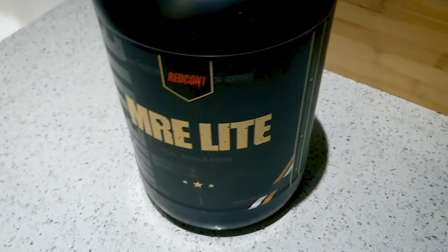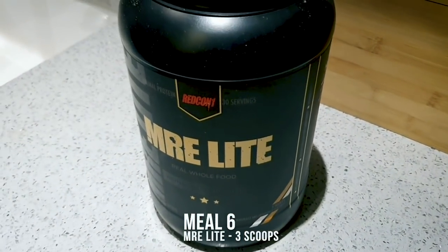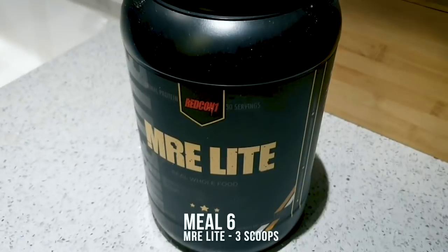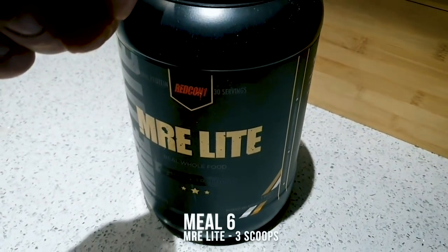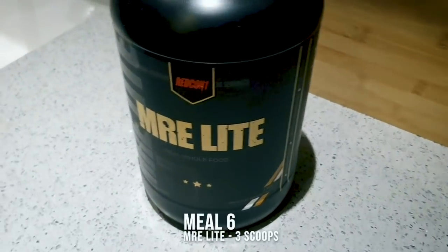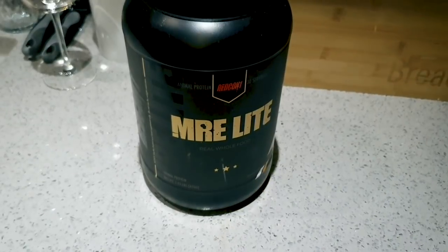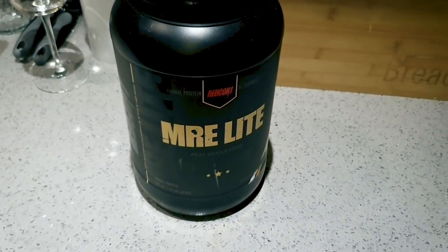One more before bed. I was going to have mince but I'm tired and ready for bed — this is a life saver, it's quick and it tastes good. Three scoops of this and then I'm hitting the sack. That's the day done — lovely easy day.